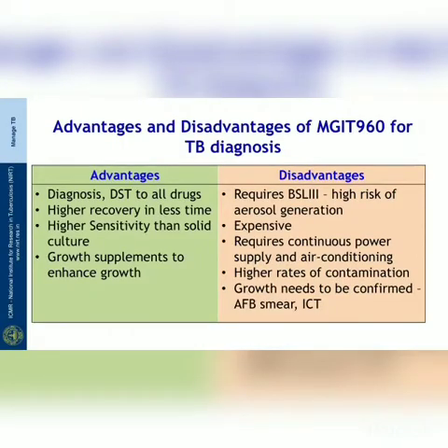Looking at advantages and disadvantages of the MGIT 960 for TB diagnosis: advantages include that it can be done for diagnosis and DST to all drugs, higher recovery rate is possible in shorter time, MGIT has higher sensitivity than solid culture, and growth supplements are added to enhance growth. Disadvantages include requirement of a biosafety level 3 facility which is expensive due to high risk of aerosol generation, requirement of continuous power supply and air conditioning, proneness to higher levels of contamination, and the need for confirmatory tests like smear and ICT.